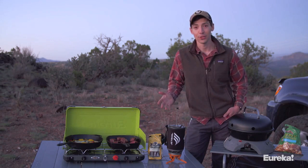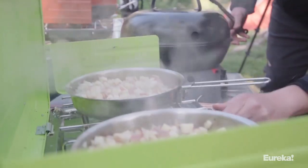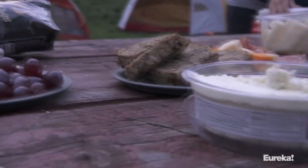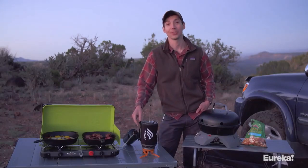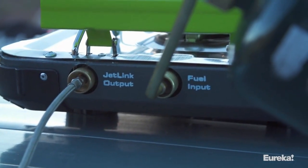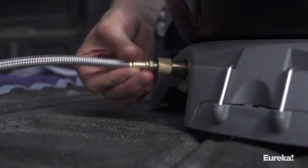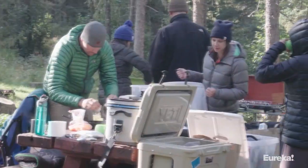The burners are placed 11 inches apart, so you can use a 10-inch and a 12-inch pot or pan together at the same time. The coolest thing about the Spire LX is the JetLink accessory port. With a JetLink hose, you can connect other Eureka or Jetboil stoves and accessories, and build an incredible kitchen so you can feed your whole crew no matter how many people you're camping with.